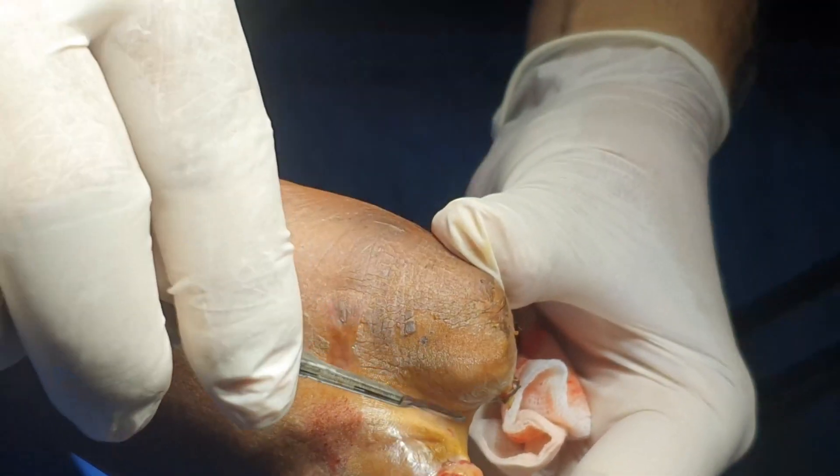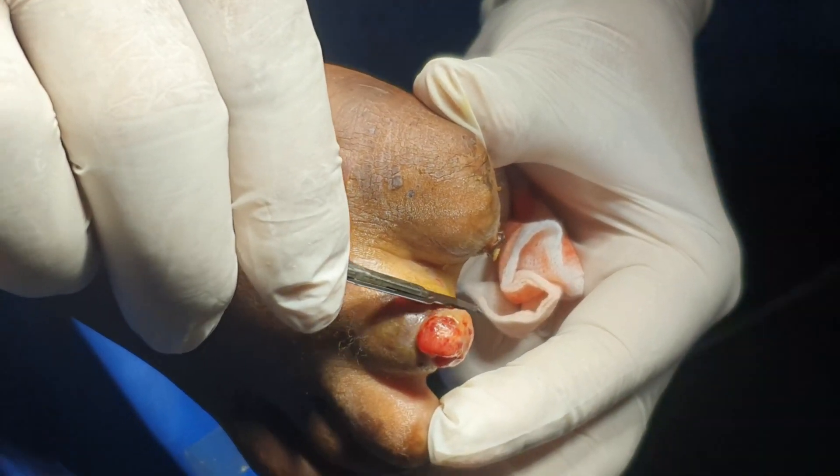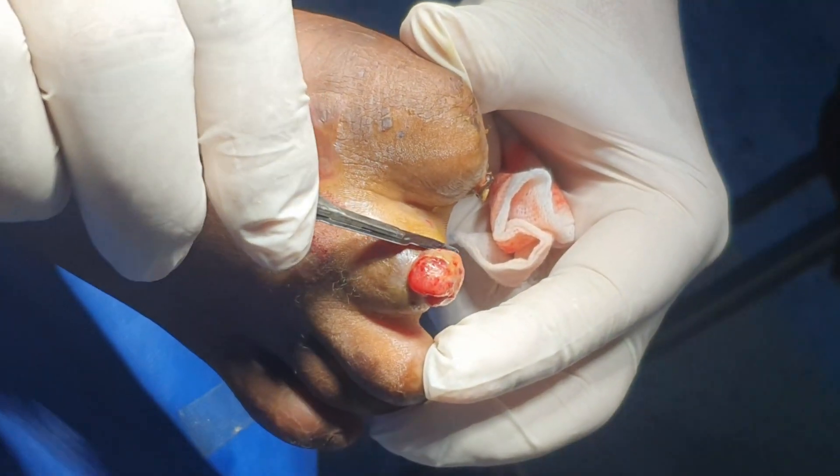Gently just scrape this tissue, otherwise it won't take properly.